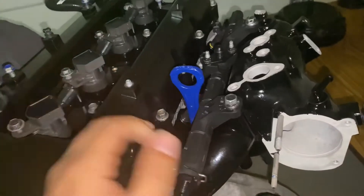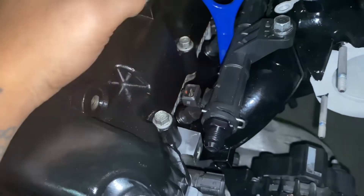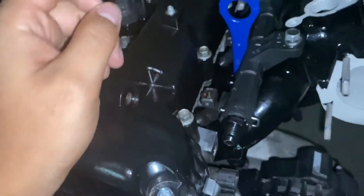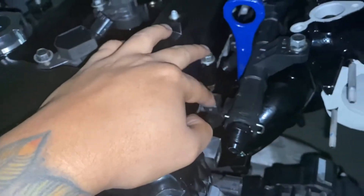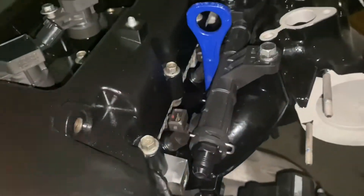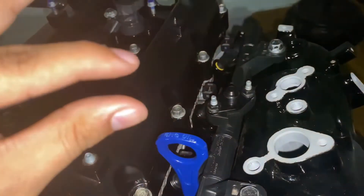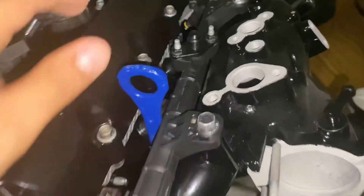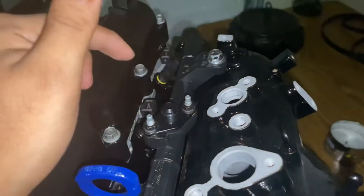The injectors I'm using are 2200cc units from Bosch. The reason they fit the stock fuel rail is because I have 10 or 15-millimeter top hats, which are adapter spacers that make the injectors longer to fit properly. If you don't know what top hats are, just Google it — they're basically adapters. I also have a custom 6AN fitting adapter plate for the fuel line.